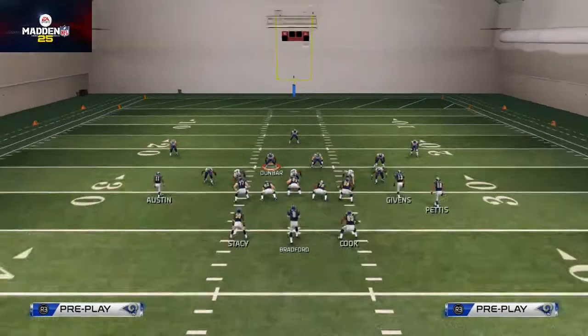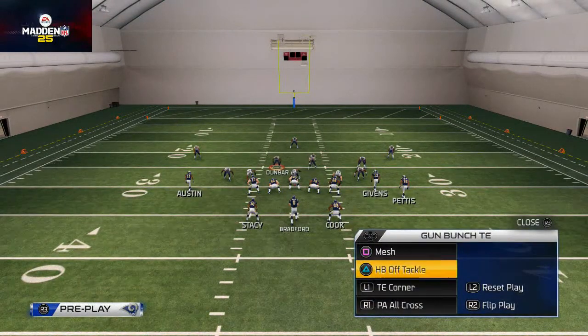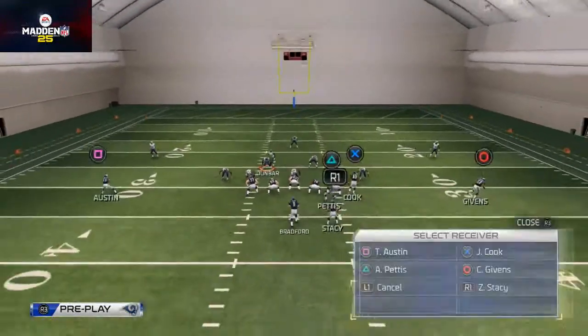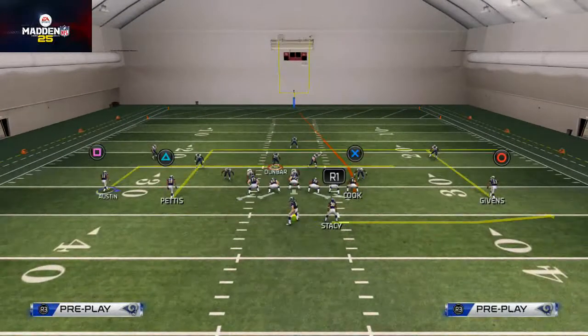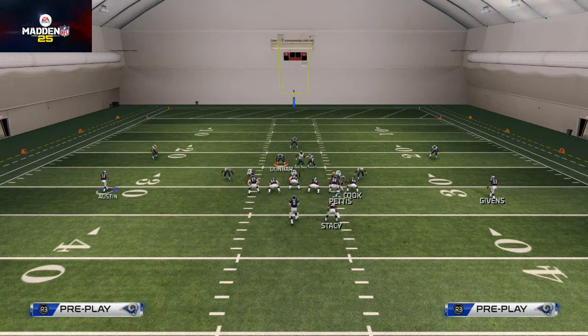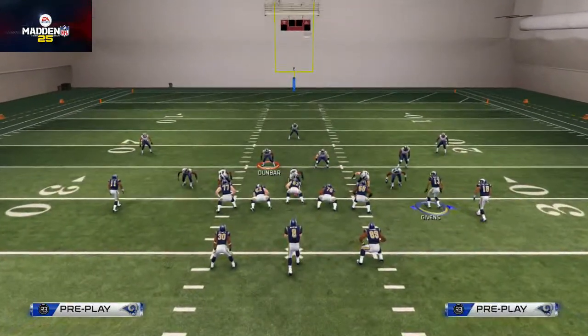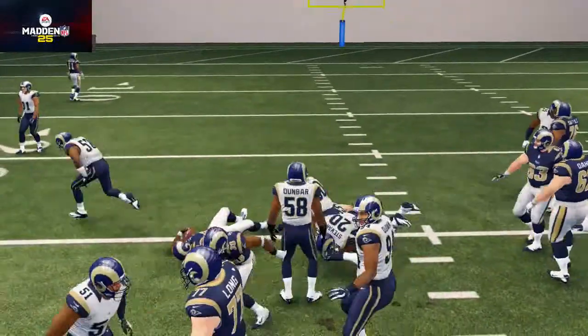When we audible into this, for example, we would be in like a doubles set and we'd be running our levels route. This is basically what the levels looks like. Then I might say okay, I want to go motion across here — this is how we do our motion — and then we go back-all and go into our Split Close. You see how it's a nice, clean transition.